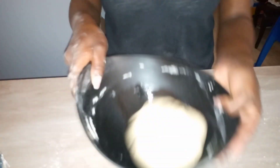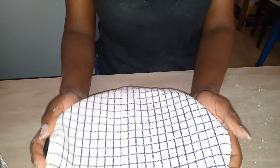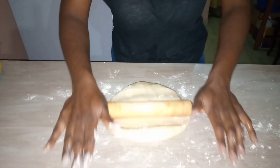Once it's ready, transfer it to a lightly oiled bowl, then cover the dough and let it rest. If you're in a rush, let it rest for 30 minutes, but if you can, please let it rest for at least one hour because resting the dough is very important for a good outcome. Once it's rested, it should be this stretchy.